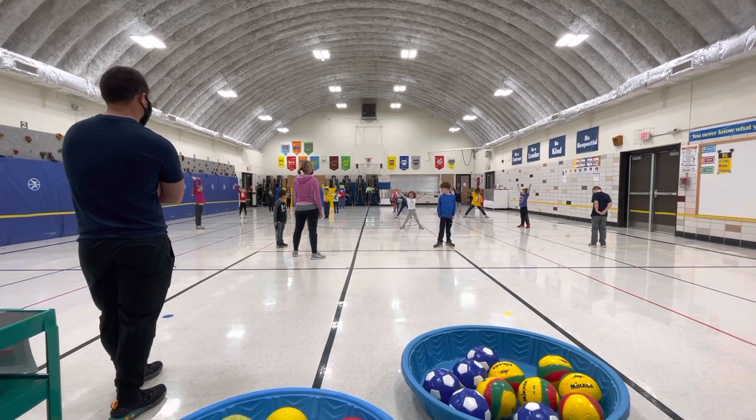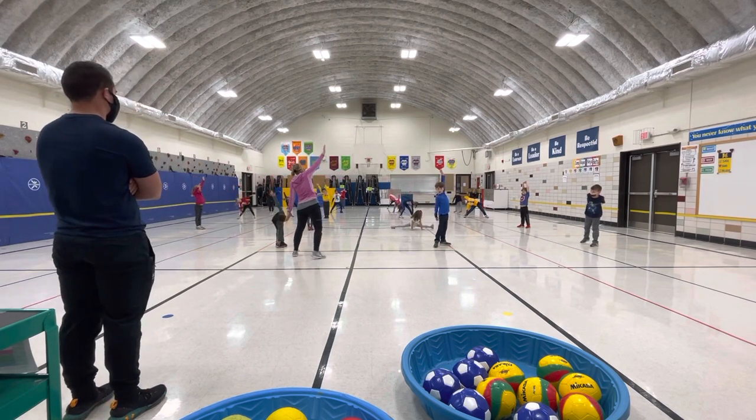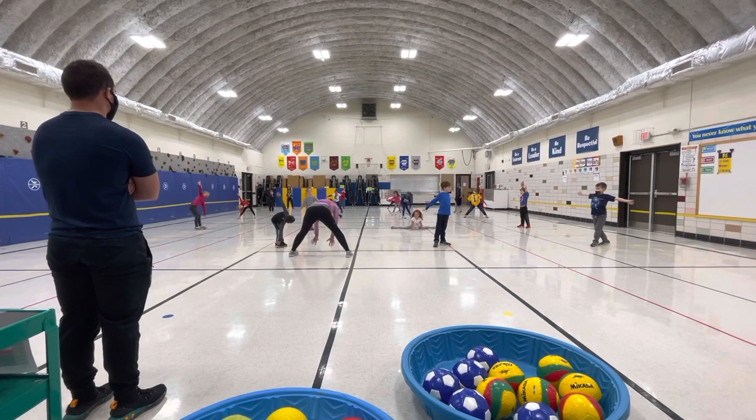What does stretching look like? I see lots of friends — some friends could do this to stretch, some friends are reaching up, some friends are stretching down to touch their toes.